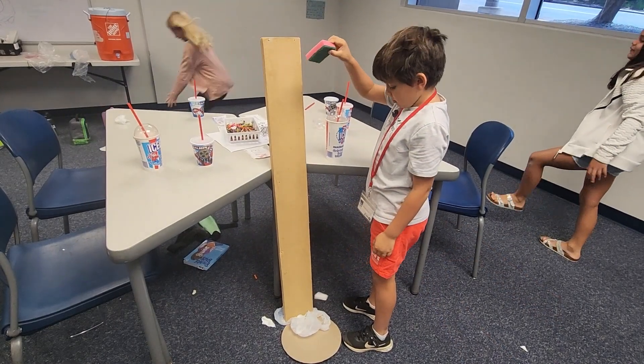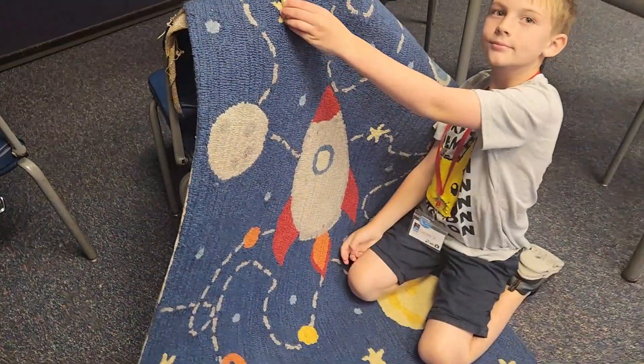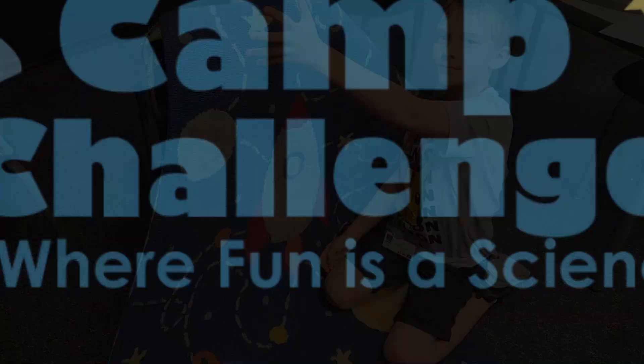Go! Three, two, one. Not too much fun. Good luck. Go, baby!